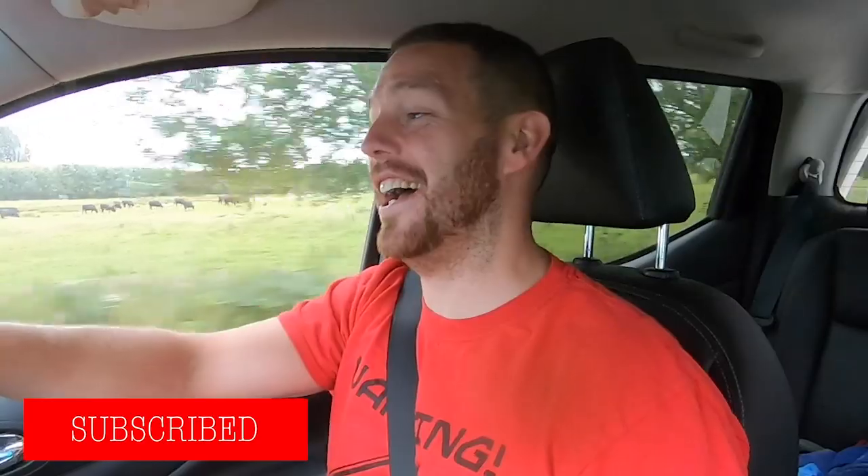Good morning, good afternoon and good evening, whatever time you're watching, wherever you are. If you like these videos, click subscribe and click the like button if you like this video in particular.